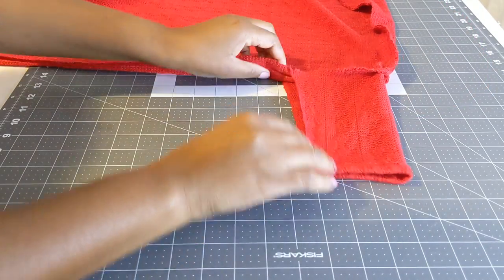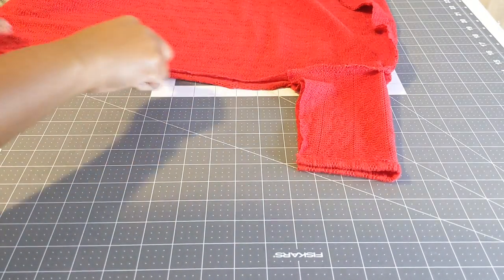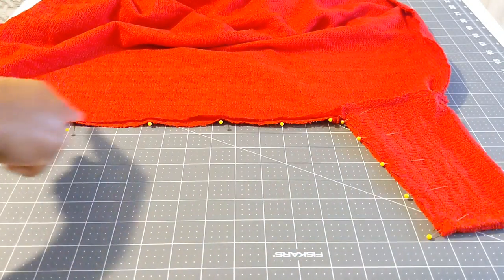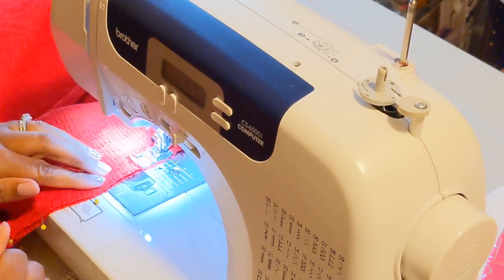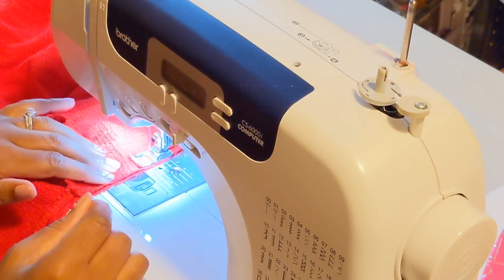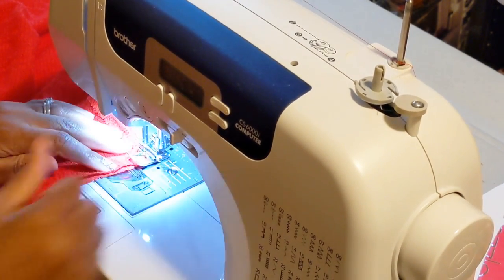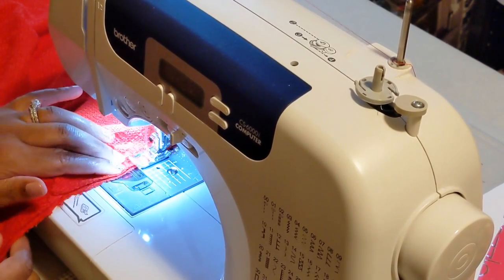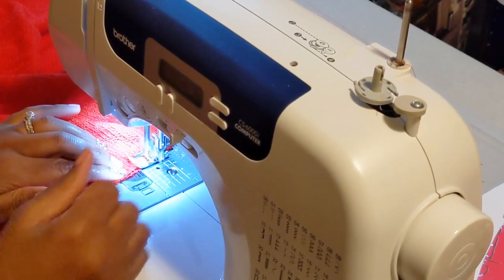Next, I am closing the cuff and the side seam. Pin those down all the way to the end of your tunic, then sew that down. If you do not have a serger, it's okay — you can use a normal sewing machine and zigzag stitch. For the seam I used a straight stitch, but to clean up the edge I did a zigzag stitch right over the edge, which closes it and gives a clean finish. Because it's knit fabric, you can't really see it anyway.